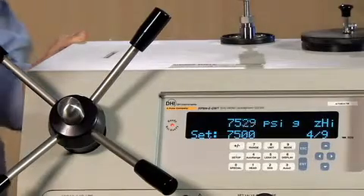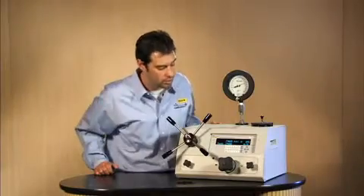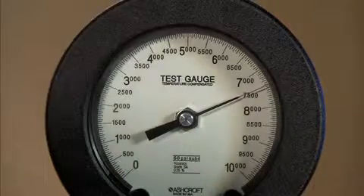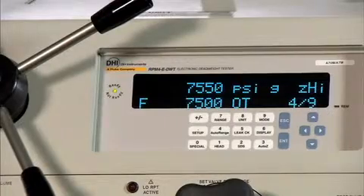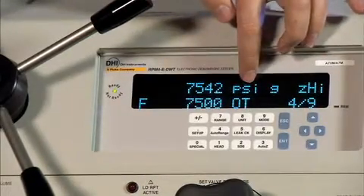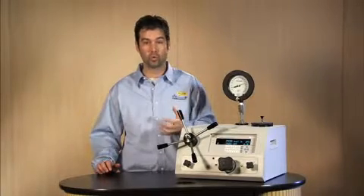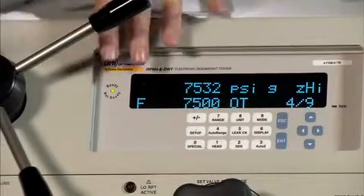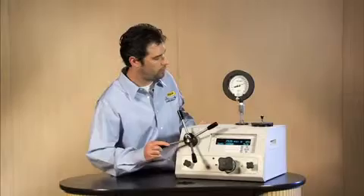We're at 7,500 psi. We're red — not ready yet. As soon as it becomes green, I can go ahead and push enter to take that point. We are green and ready. Verify you're at about 7,500. I was off, so I need to get up to 7,500 psi. We're there. We're still green, so we can go ahead and take that point. That tone you just heard is the tone that says out of tolerance — it also indicates OT. Every single one of these points, in tolerance or out of tolerance, is being logged internally on the RPM-4, where you can retrieve these values either via a computer or on the main run screen. You can store up to 10 files. Push enter to acknowledge it. Now we're going to 10,000 psi — full scale of the device.